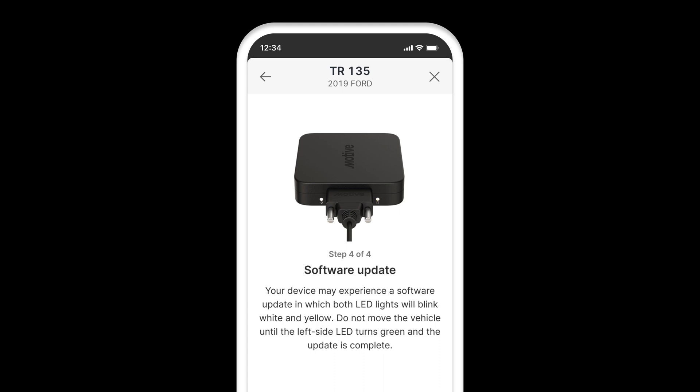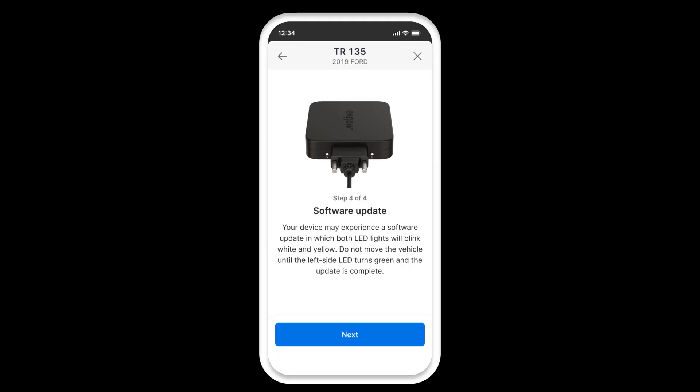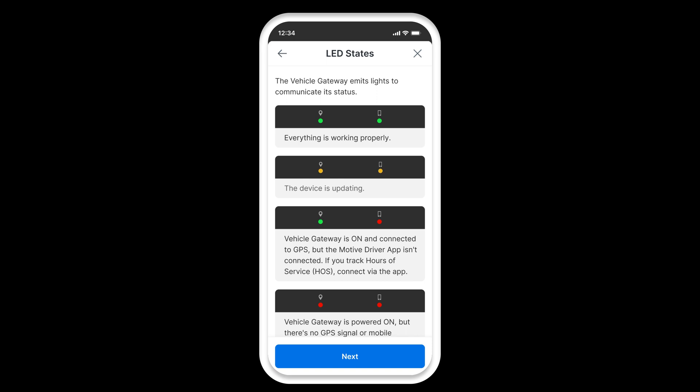Step 4: When installing your vehicle gateway device for the first time, your device may receive a software update, in which both LED lights will blink white and yellow. Do not move the vehicle until the left side LED turns green and the update is complete. You can find more details on the different LED states of the vehicle gateway here to communicate its status.